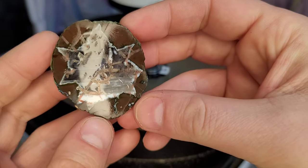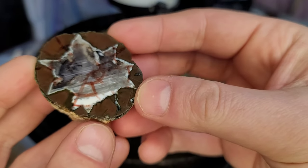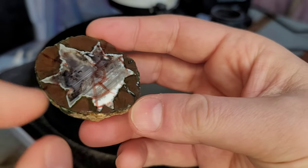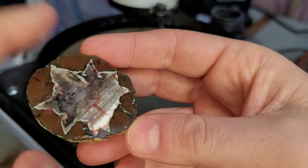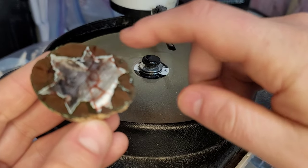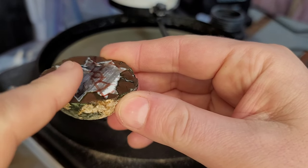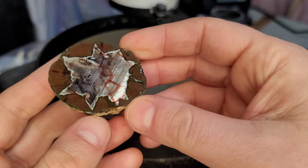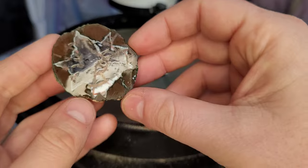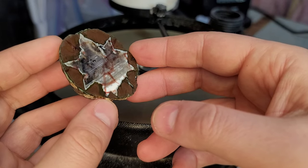I've been grinding this side for about two or three minutes and I can tell where the high spots are. You can see the marker is gone along this line right here, and the marker along there, and there's a spot gone here — so it's kind of wavy. The saw was a little wavy on this piece, which is okay. This is grinding down pretty fast, so we should have everything down to an even surface in another few minutes.